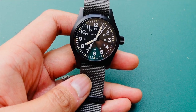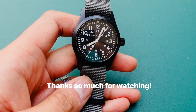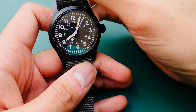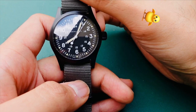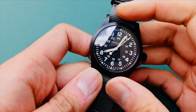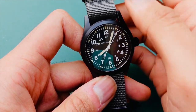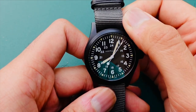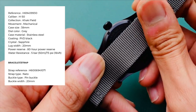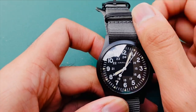Hey guys, hope everybody's doing well — the weather's getting warmer, feels like spring. I thought I'd come out and show you a watch I've had for a little bit. It's a brand I really haven't featured on my channel before, though I've owned several of their watches. It's a Hamilton — specifically the Hamilton Khaki All Blacks, one of their newer models. It's a manual wind piece with a 38mm stainless steel case that's PVD coated. Really nice, really surprising watch.